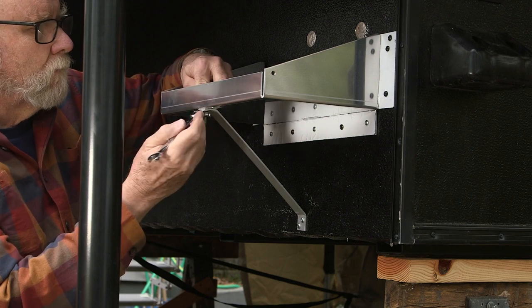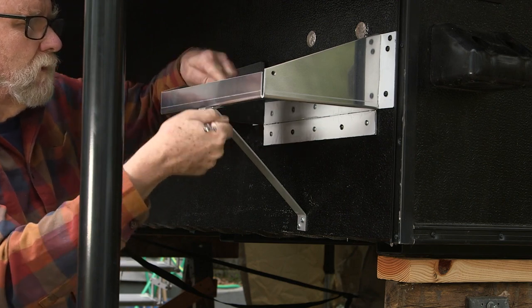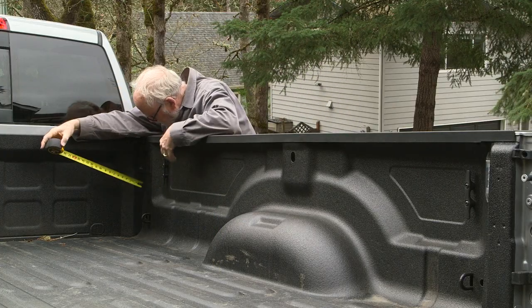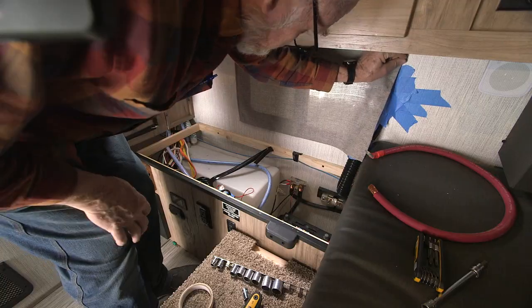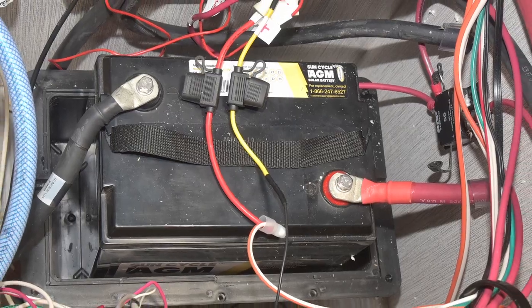Palomino's optional second battery tray fits outside the camper, but it wasn't going to fit. Once in place, we measured again compared to the Ram truck bed and found it was just too tight a space. We opted to fit both batteries inside the interior utility compartment.